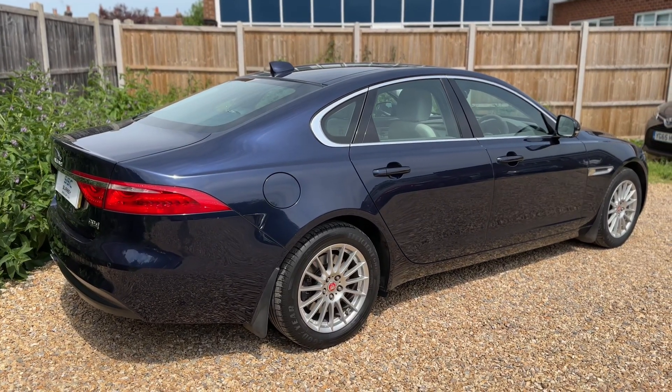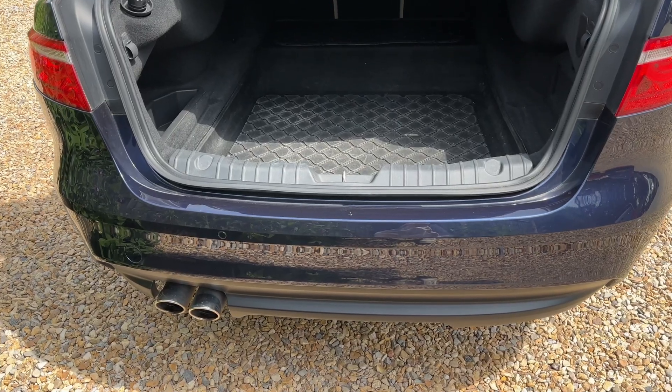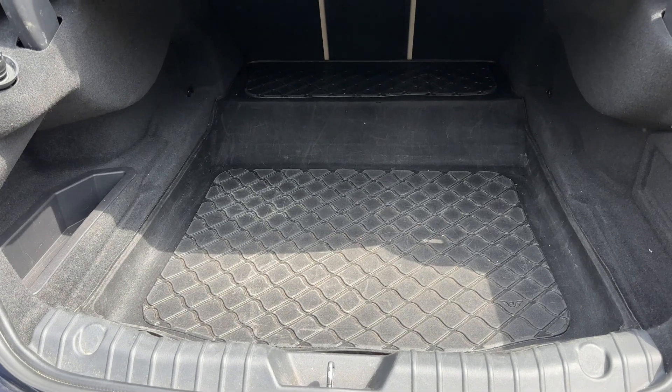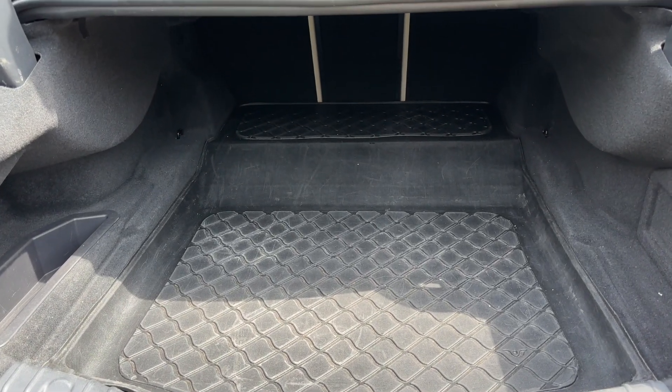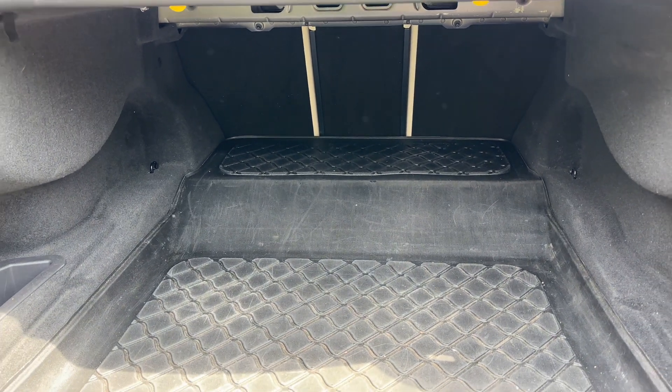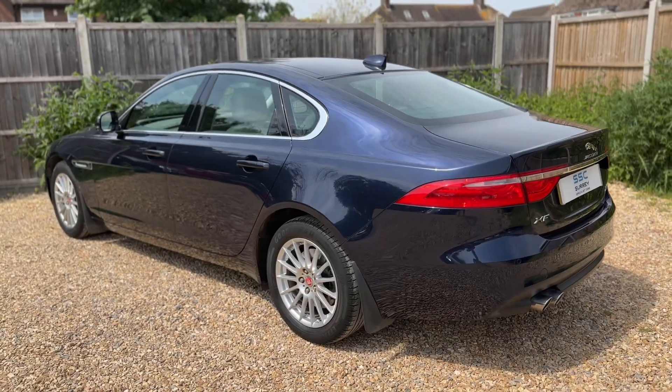We're going to start off inside the boot first of all and then work our way around the rest of the car. As we approach the back of the car you can see we have reversing sensors and plenty of boot space. We've also got a vinyl boot liner, which would have been an additional extra, and we can fold down those rear seats should you wish to increase this space even further.